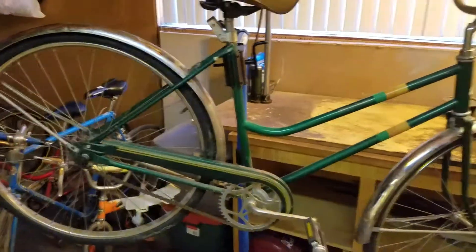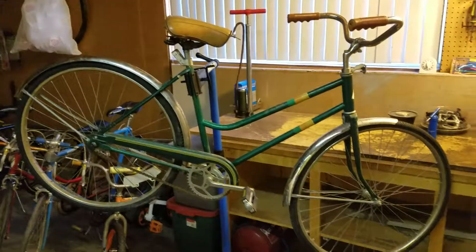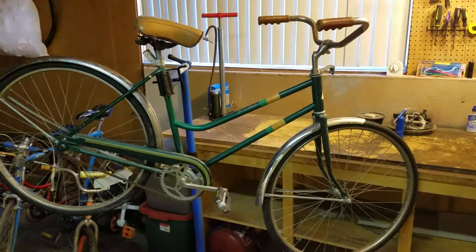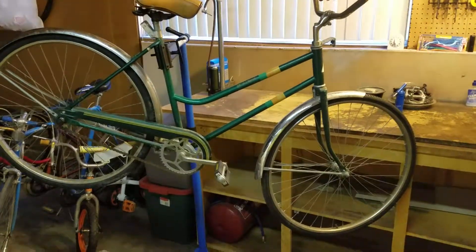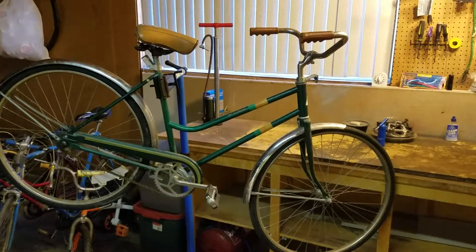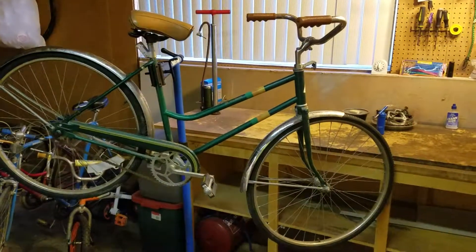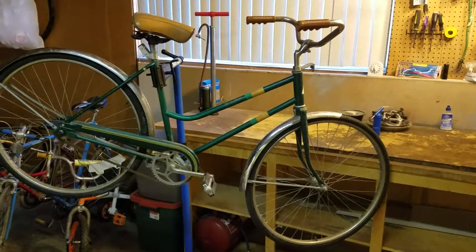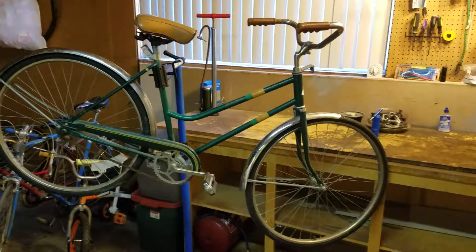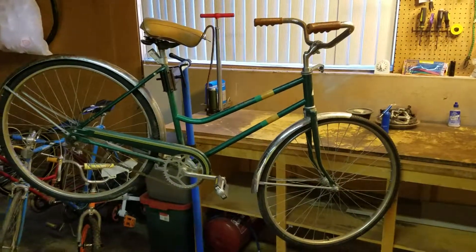I want to thank you for visiting Patina Bicycle Rescue, where history rides again. Thank you for all the positive comments I receive on my videos. I apologize if you see flashing in this video — I have a shop light going bad. Thank you for visiting. Please keep the comments coming. You can reach me on YouTube and Facebook at Patina Bicycle Rescue, or email me directly at patina.bicycle.rescue@AOL.com. Thank you so much for visiting Patina Bicycle Rescue, where history rides again.